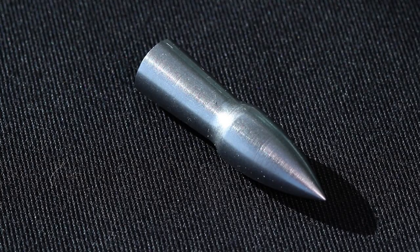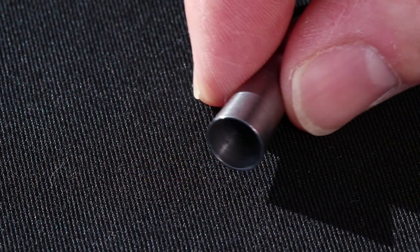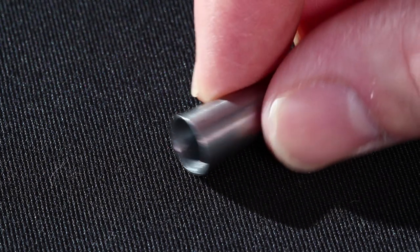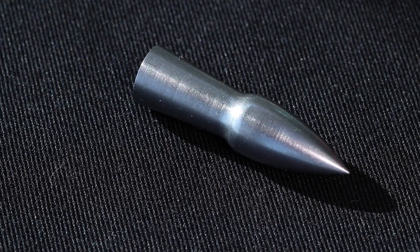Now we'll move on to the steel arrowheads. Starting with the smallest, we've got what we call a med head — a modern version of a medieval bodkin with a smooth face, so it will stick in a target without damaging or ripping it. The manufacturer calls them modkins, but they're the same thing.